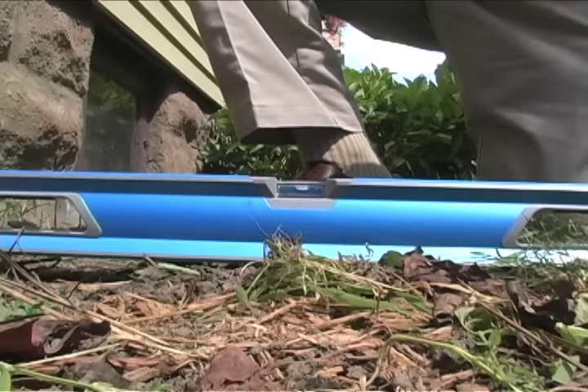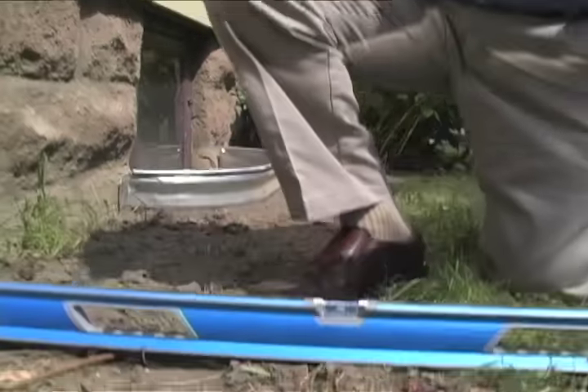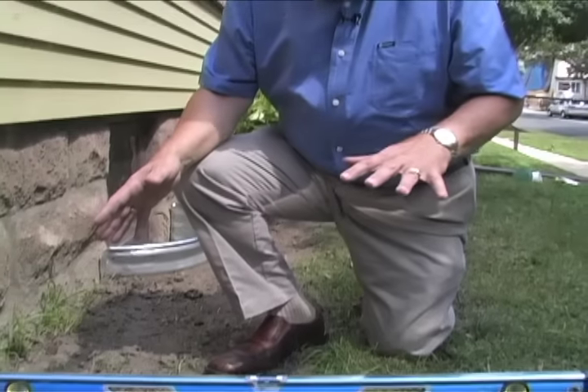The most important thing you can do is keep water away from your house. Whenever it's raining, the water is pouring on your house and it's going to end up someplace. If the ground around your house is pitched toward the house, that means it's just going to funnel it right into the basement.